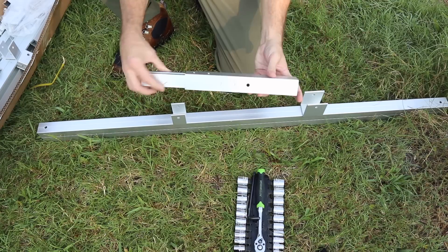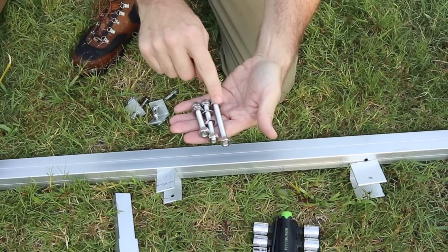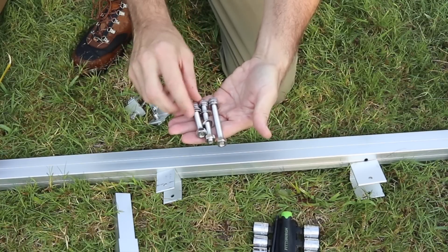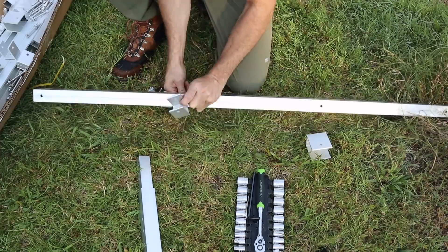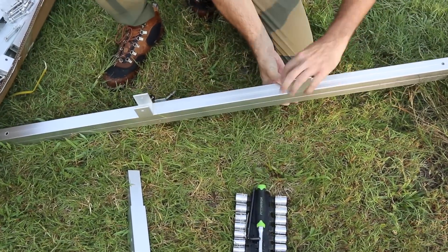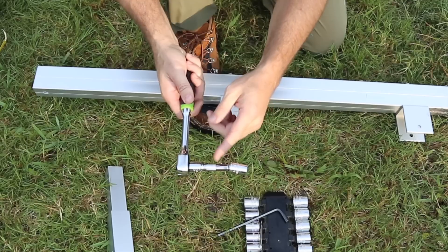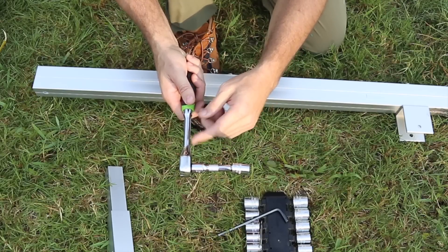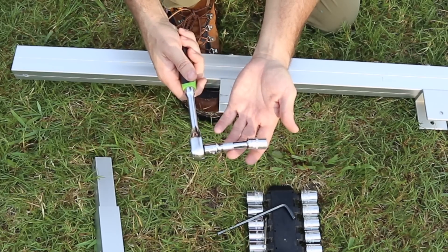When you assemble it, you will connect this adjustable arm to this small bracket at the bottom. There are three sizes of bolts that come in the package - the longest one here is for this portion. In some instances you might need an extension for your socket wrench to get into some tight spaces, so add that to the tool list.